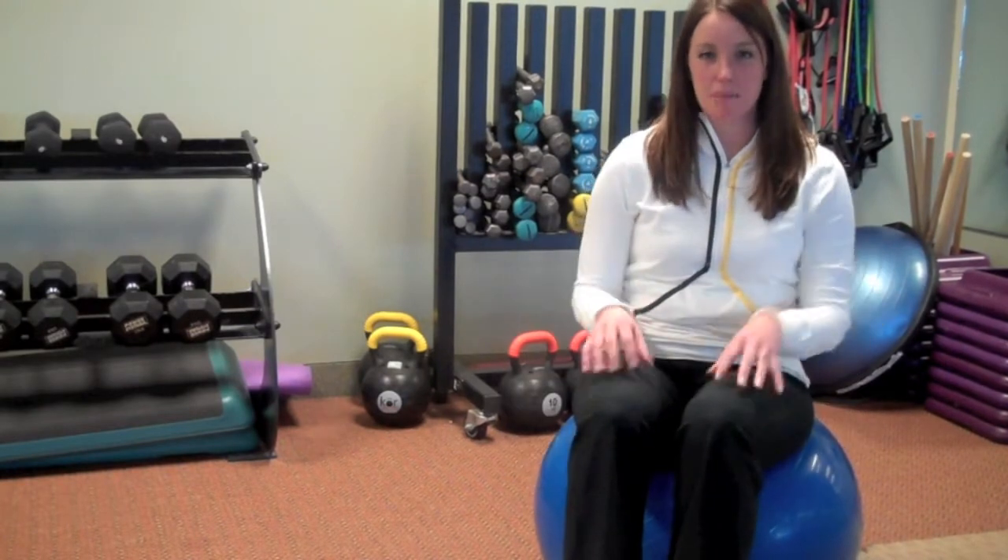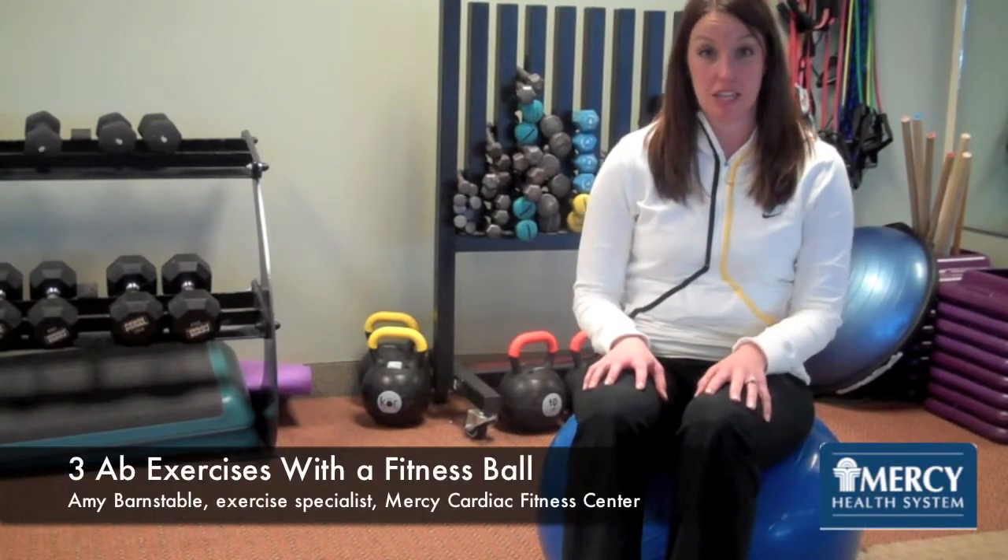Many of you might have a fitness ball like I'm sitting on right now at home or at the gym you work out at. Fitness balls are great ways to work your core muscles and abdominals. I'm going to show you three exercises that you can do on the ball.